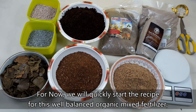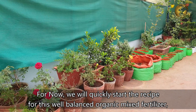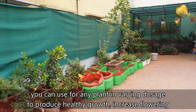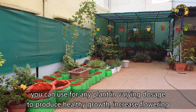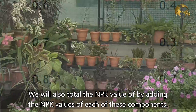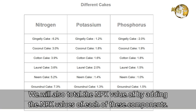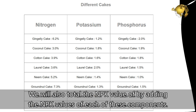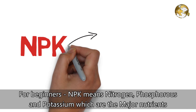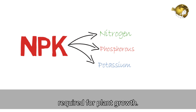For now, we will quickly start the recipe for this well-balanced organic mixed fertilizer. You can use it for any plant in varying dosages to produce healthy growth and increase flowering and fruiting. We will also total the NPK value by adding the NPK values of each component at the end of this video. For beginners, NPK means Nitrogen, Phosphorus, and Potassium — the major nutrients required for plant growth.